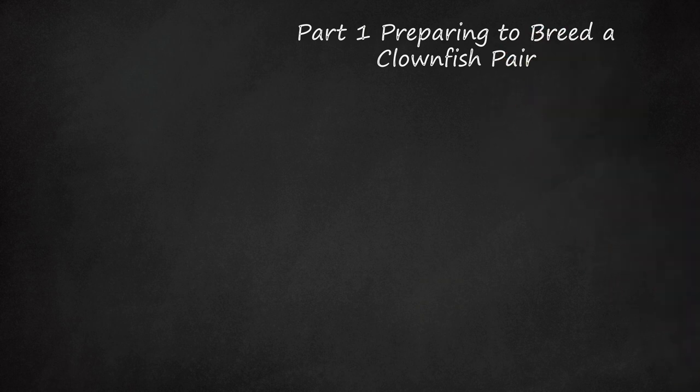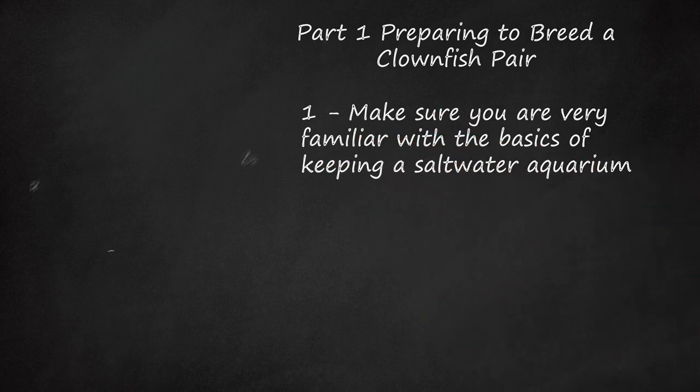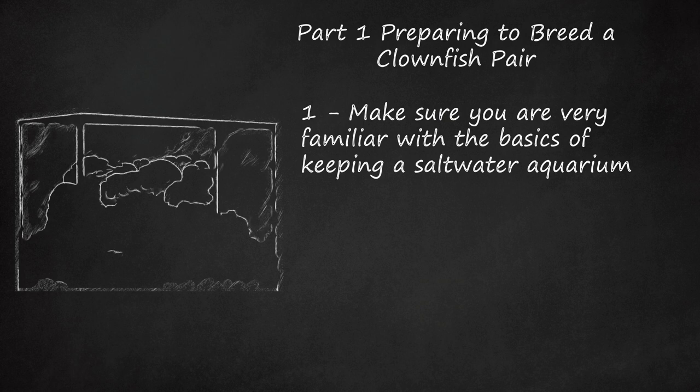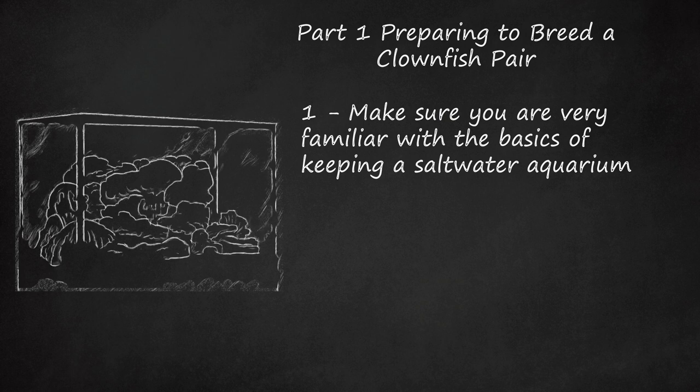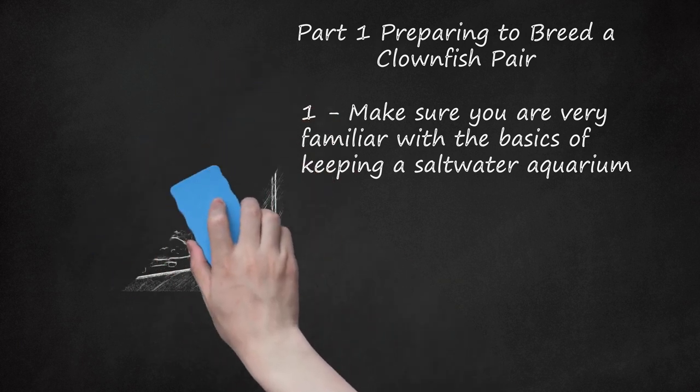Part 1: Preparing to Breed a Clownfish Pair. Make sure you are very familiar with the basics of keeping a saltwater aquarium. Breeding fish is a project that should be taken on by people who are experienced with saltwater aquarium setup and maintenance. While breeding these fish is not difficult, it does require a bit of knowledge about fish feeding and life cycles, not to mention having the right supplies to assure proper tank filtration and ecosystem development. If you want to begin, you may want to consult how to start a saltwater aquarium or how to set up a marine reef aquarium before diving into breeding fish.